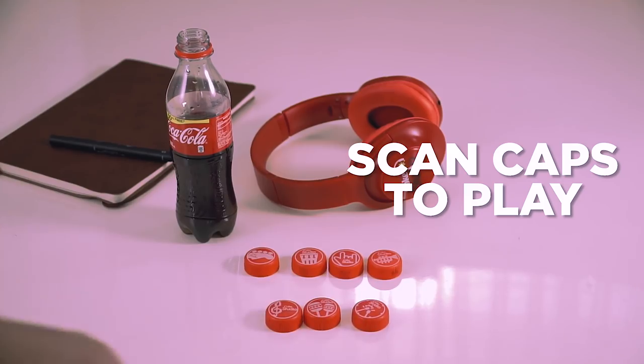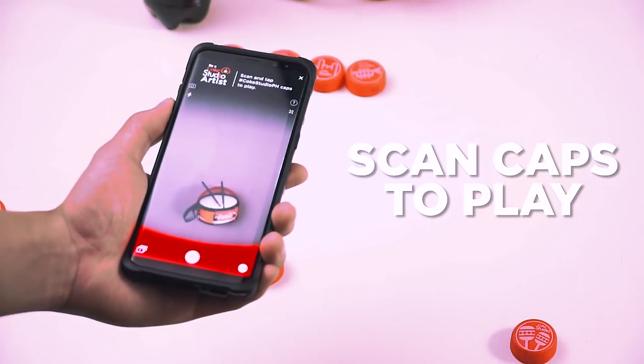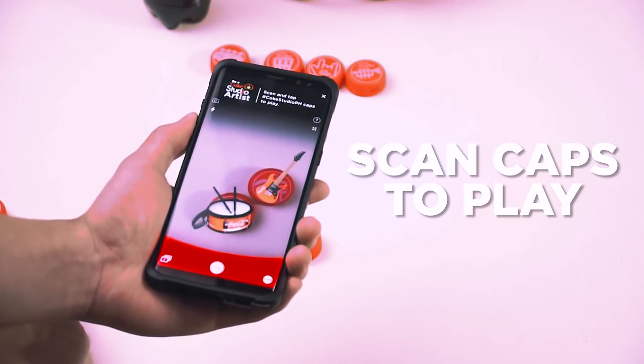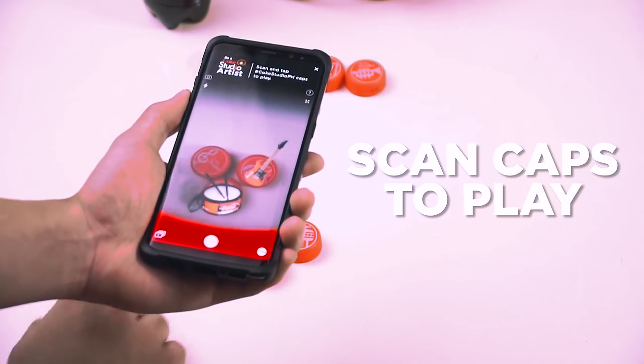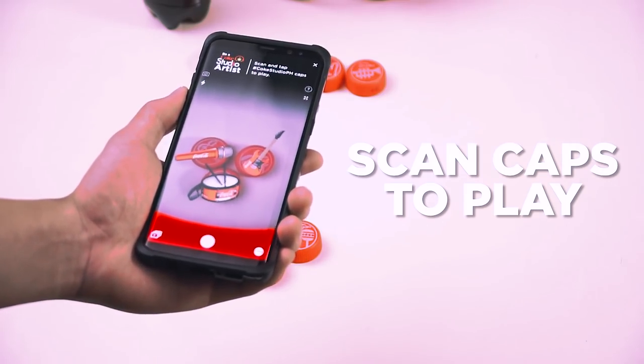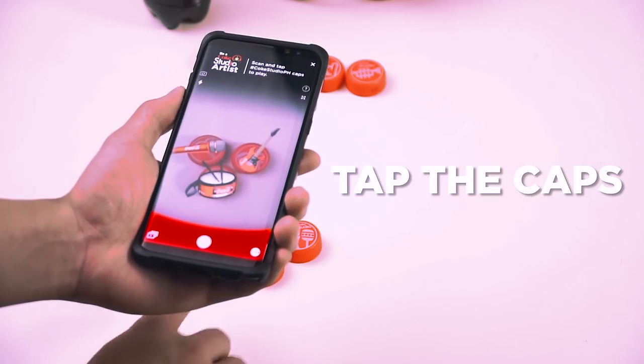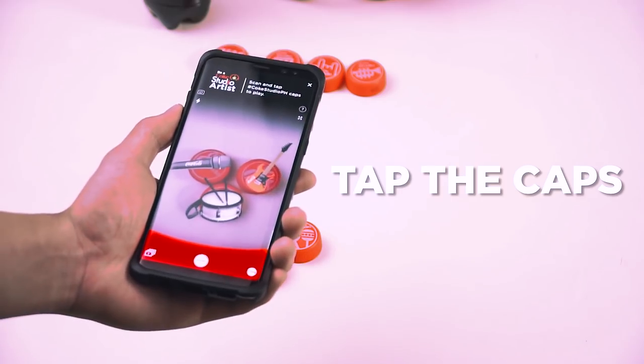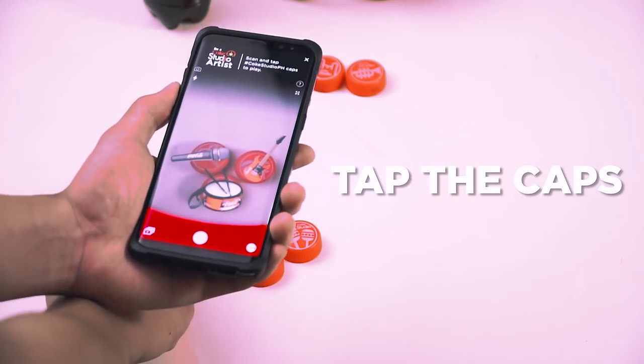Each design represents a song track — drums, guitars, vocals. Now it's time for you to enjoy the music. Just tap the caps to turn the song on and off. Go acoustic with just one cap.